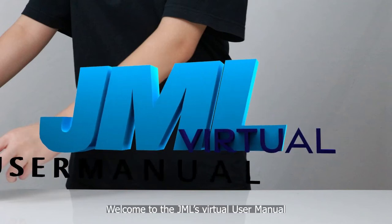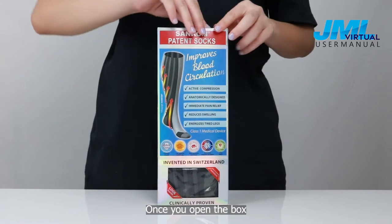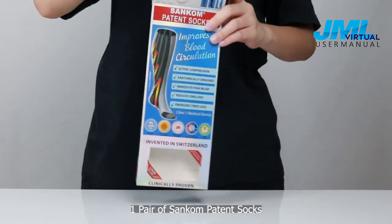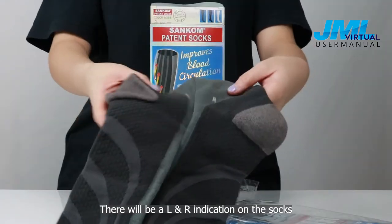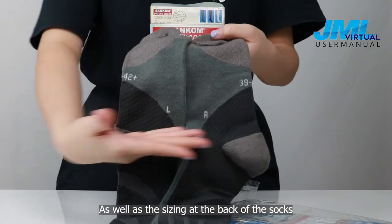Welcome to JML's virtual user manual. Here is the unboxing of Suncombe patent socks. Once you open the box, you will find the following items: one pair of Suncombe patent socks. There will be an L and R indication on the socks, as well as the sizing at the back of the sock.